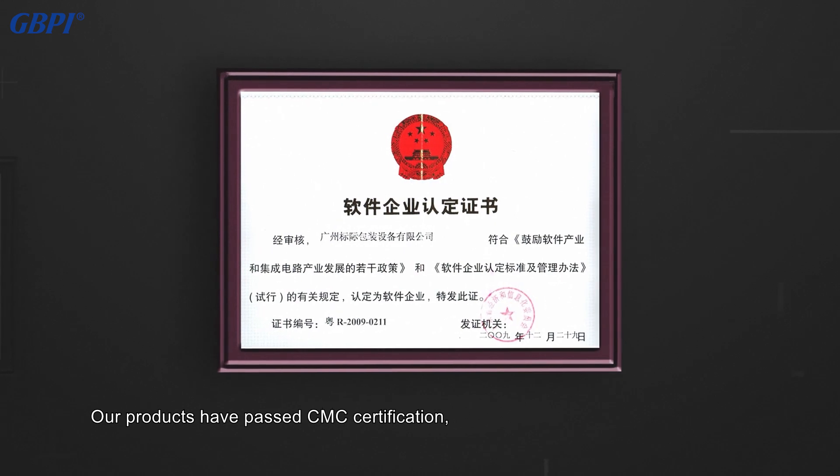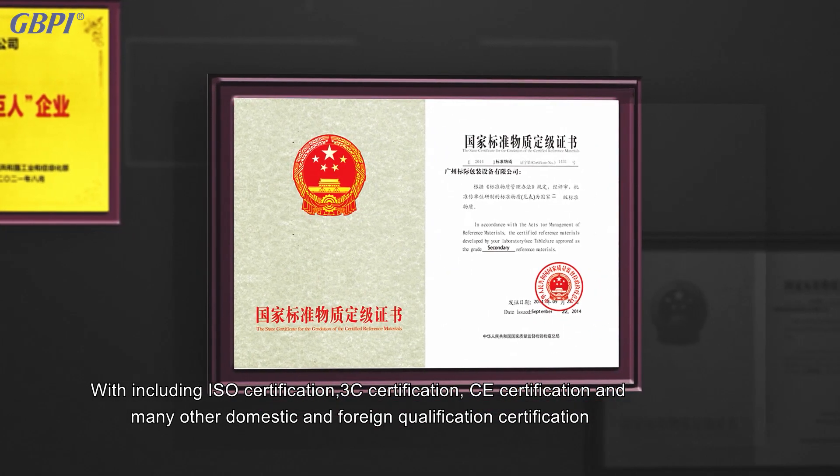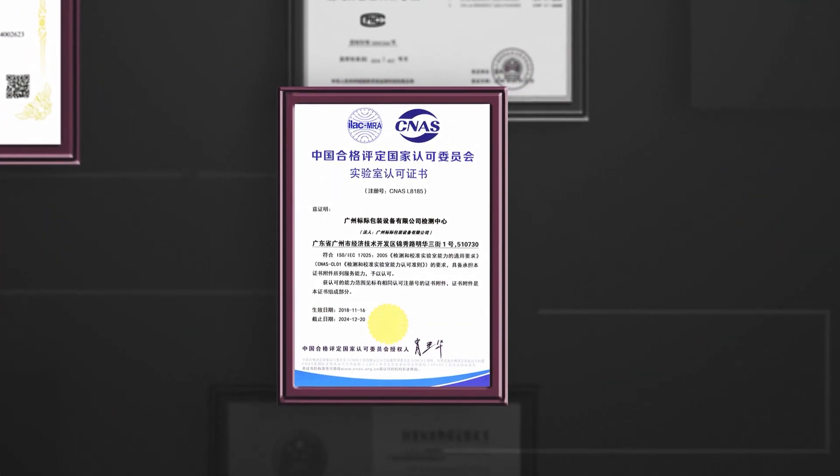Our products have passed CMC certification and obtained a license to manufacture measuring instruments, including ISO certification, 3C certification, and many other domestic and foreign qualifications — ensuring the versatility and authority of the instrument.